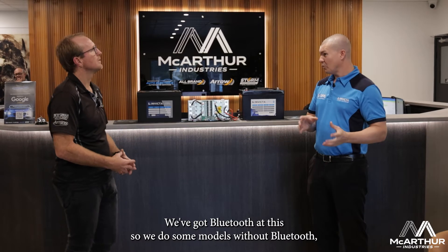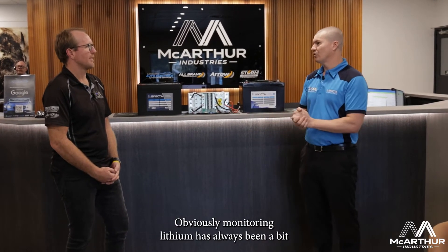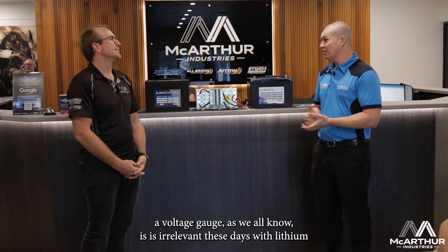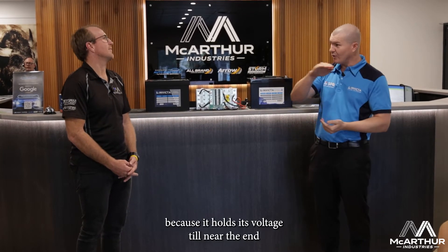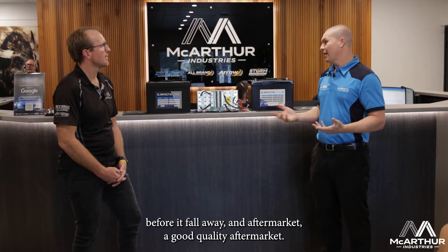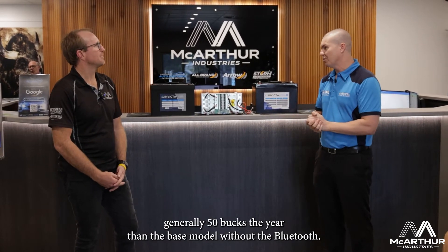We do some models without Bluetooth, but they're all available with Bluetooth as well. Monitoring lithium has always been a sticking point for retrofits, because a voltage gauge is irrelevant with lithium — it holds its voltage until near the end before it falls away. A good quality aftermarket lithium monitor can cost a fair bit, whereas the Bluetooth option is generally only about $50 more than the base model.